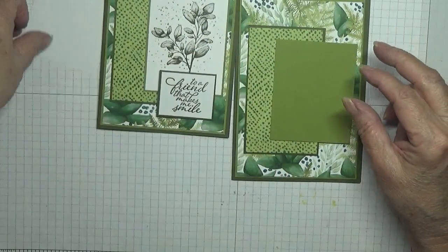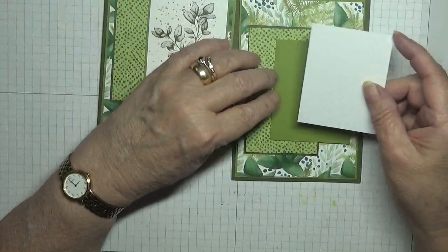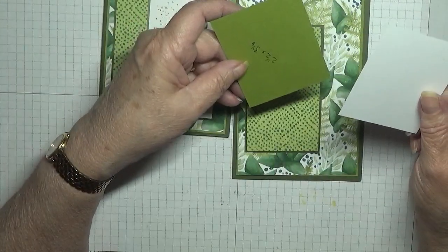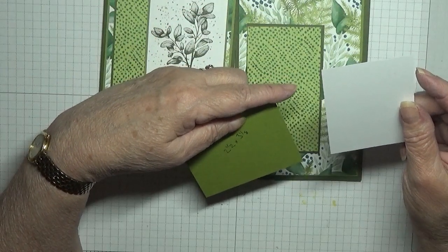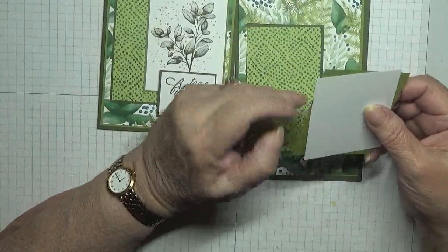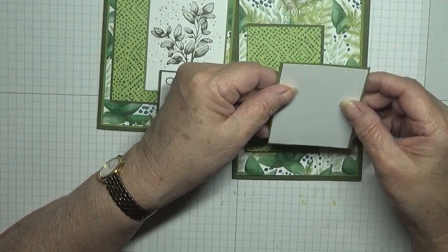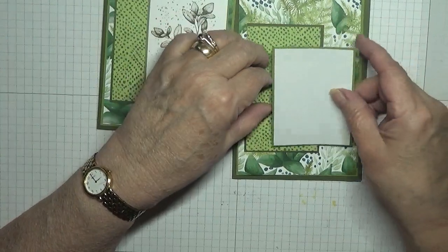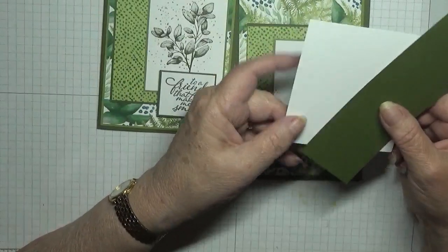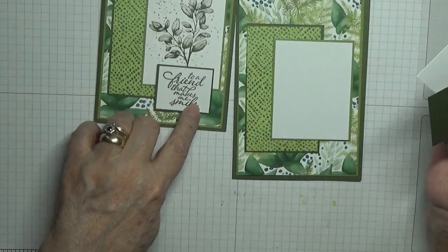That's going to go on there, and a piece of white at two and three eighths by three inches will go on there like that. And then I have some scraps of mossy meadow and white for the little sentiment.